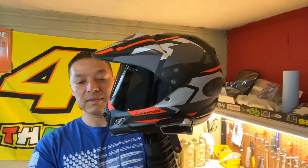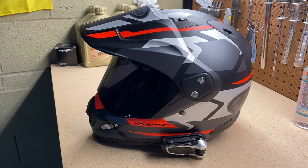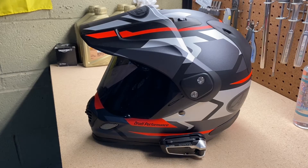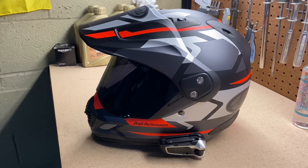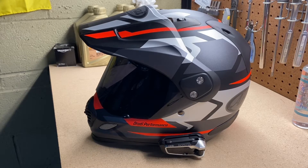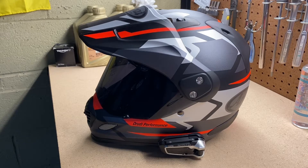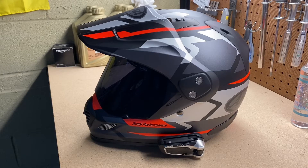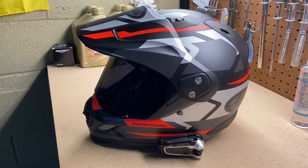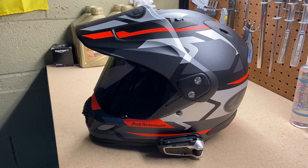This is the Arai XD4 — this is the black silver frost one. It comes in four colors: the gray and black you see in front of you, white and blue, and metallic red and black. The helmet shape is intermediate oval and it weighs 3.66 pounds, so it's a nice light helmet made for adventure riding.